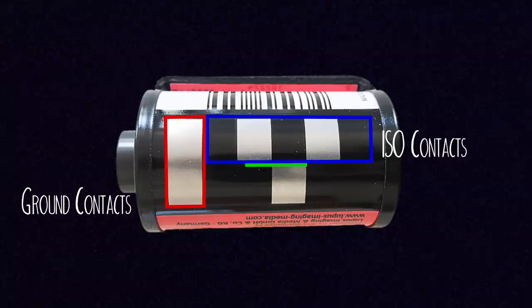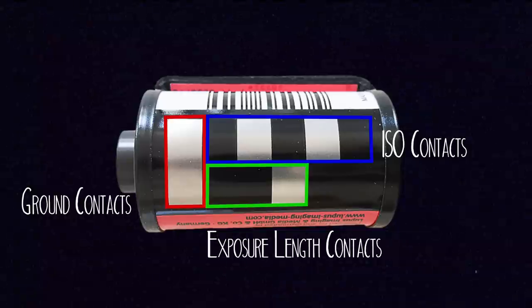But besides all that ISO information, there are still five squares on the rest of the code that give the camera even more information. This section is three blocks long, and it tells the camera how many exposures long your roll is. When you buy film, your choices are between 24 exposures and 36 exposures on a roll. In the past, they did use to make 12 exposure rolls, which you can still find sometimes, and 72 exposure rolls, which you really don't come across too often anymore.